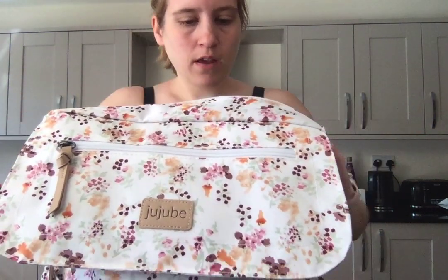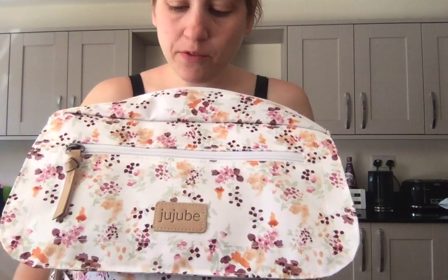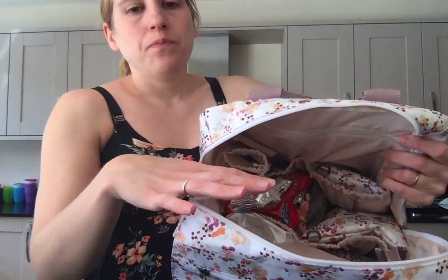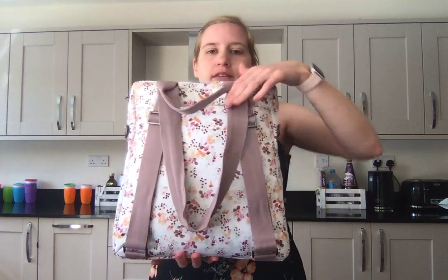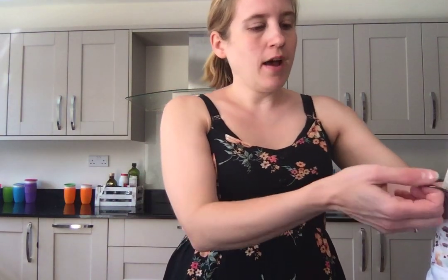It held up pretty well. By the end of the day I had taken out a whole load of stuff, but there were still snacks in there and things — it was still full. I had cardigans and hats and water bottles flowing out from everywhere and it fared beautifully. Another happy bag for me — I just love the colour of this one and I love the colour of the straps.